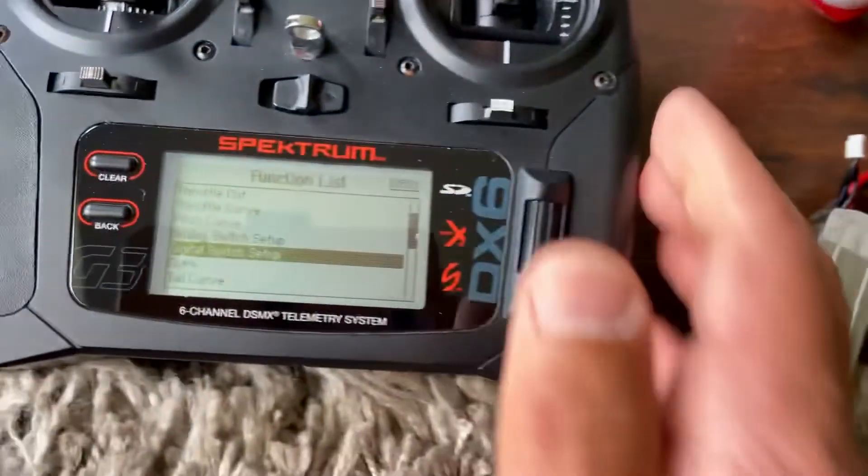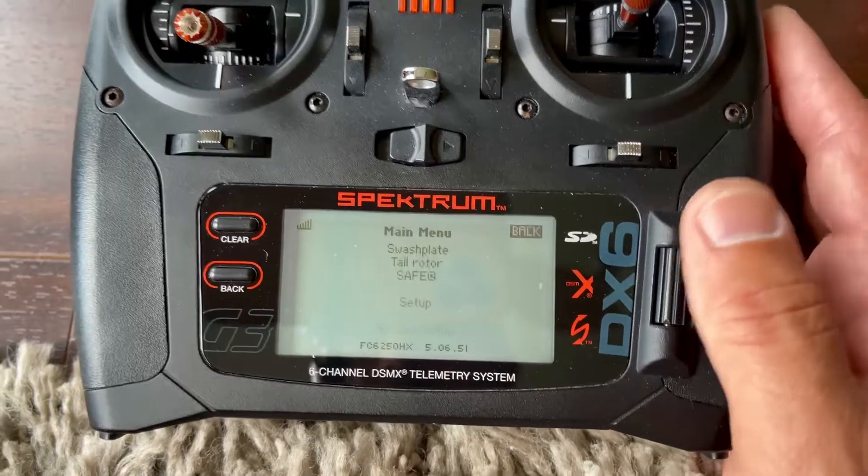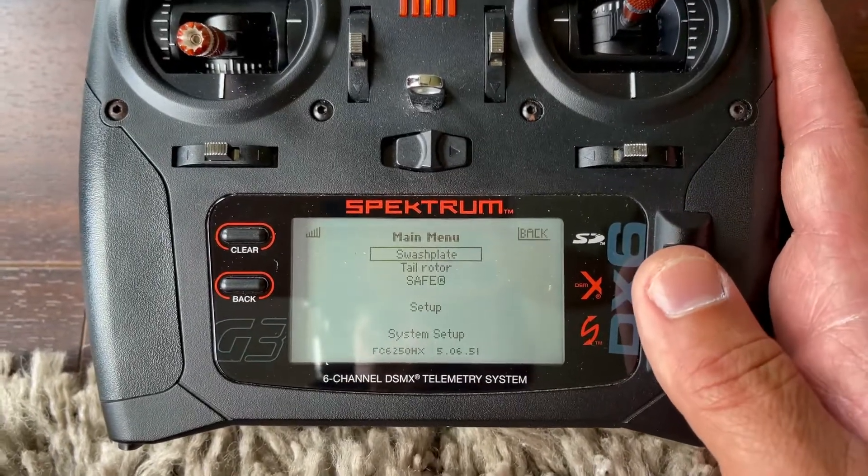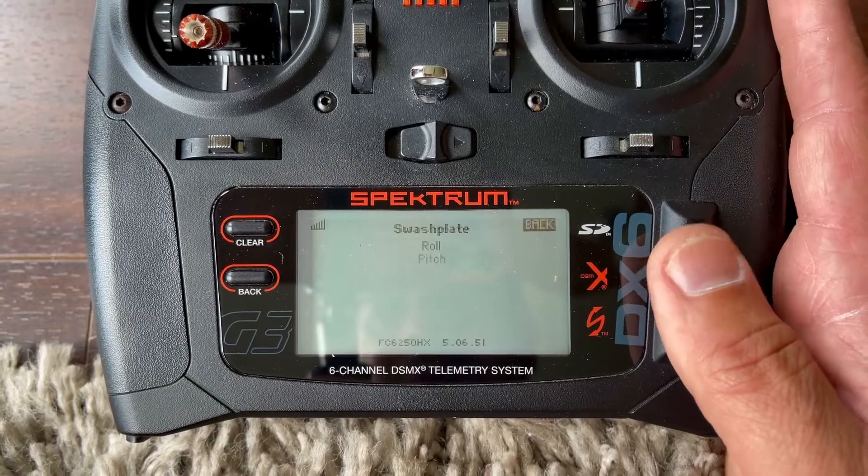All right, now we're gonna go to forward programming. We're in hold mode and I'm gonna start through this menu right here from top to bottom.